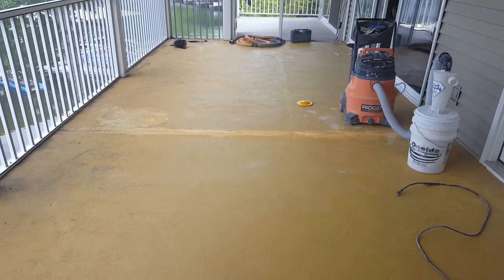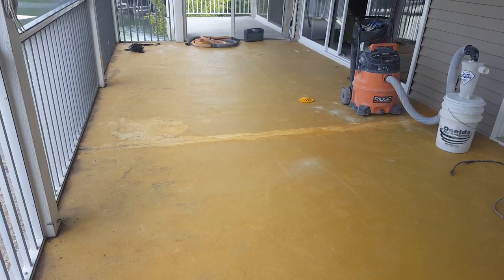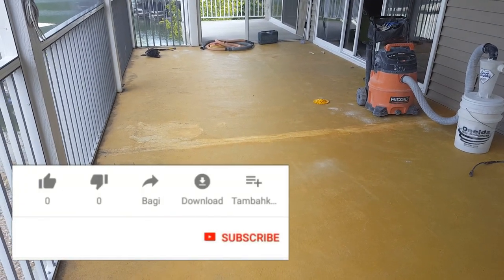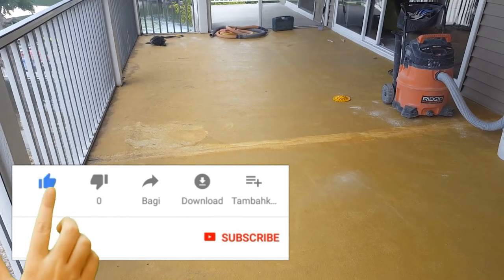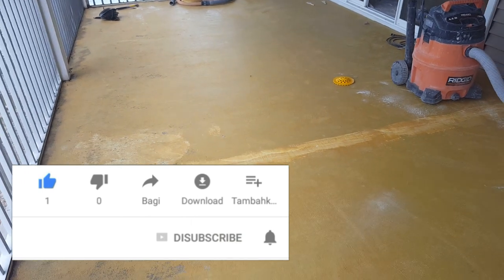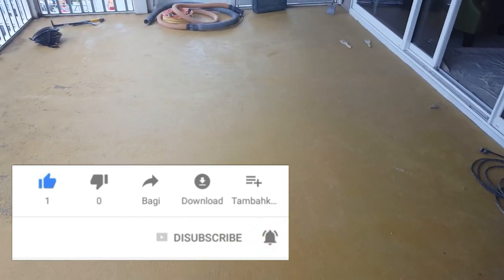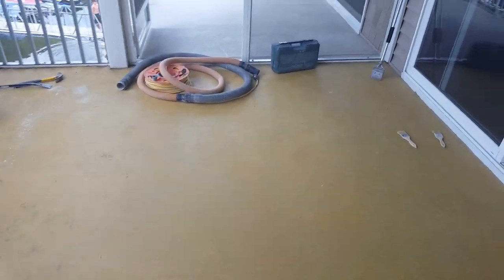Hey guys, it's Rick, Custom Concrete Design in Lake of the Ozarks. This week we're over at Timberlake Village again doing a condo unit on the third floor. It had a bunch of carpet on it that we went ahead and removed, but as you can see, what's left behind is a lot of carpet glue. So we're gonna get started by grinding all that off to get down to the bare concrete.